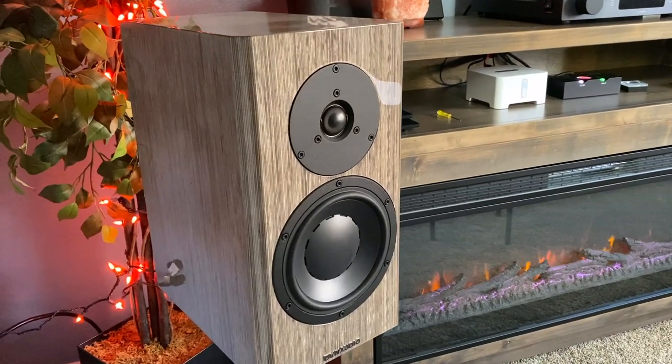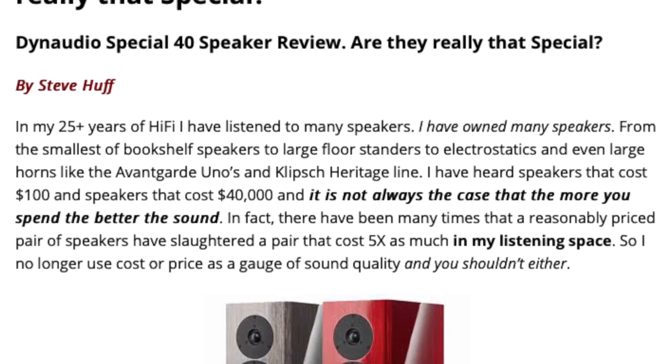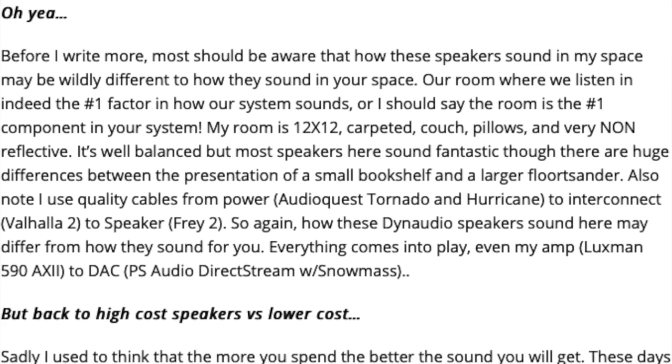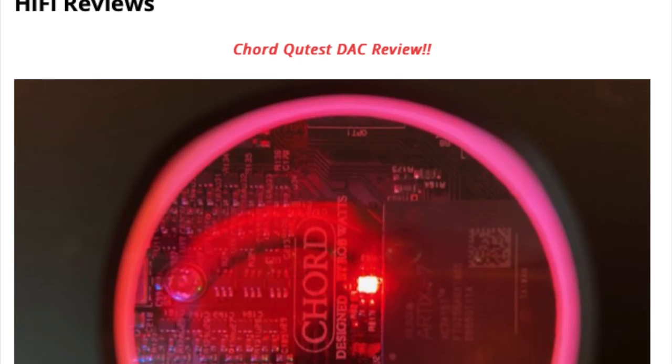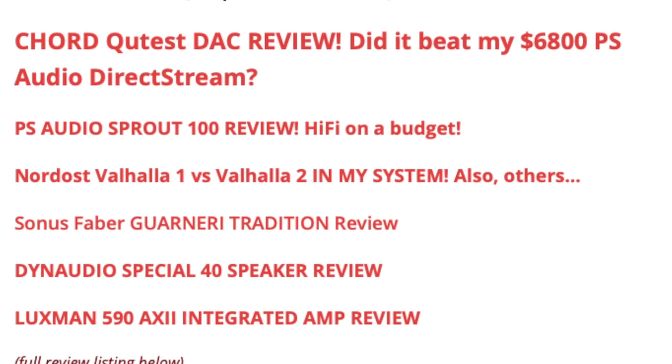I bought these speakers about a year ago and wrote a review over at stevehuffphoto.com at that time. You can Google it, or go to the site under hi-fi reviews, and you'll find a slew of audio reviews there — because one of my other passions in life, besides photography, is stereo, audio, hi-fi, two-channel listening.